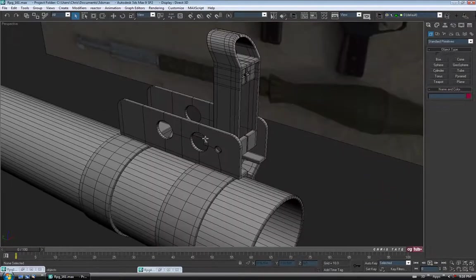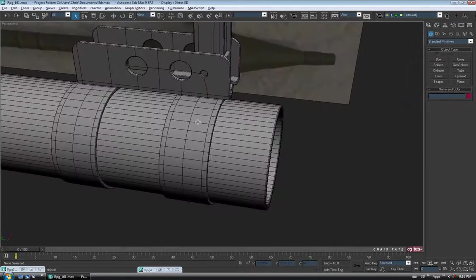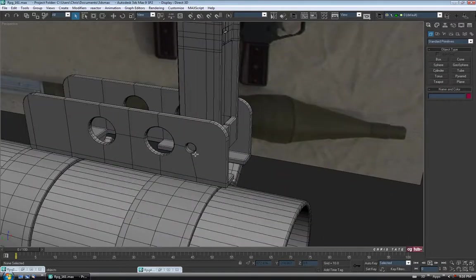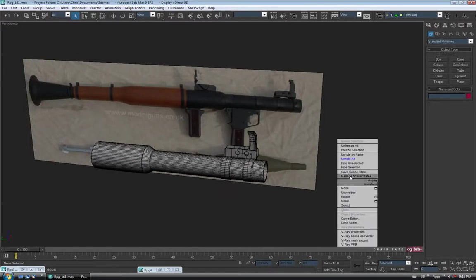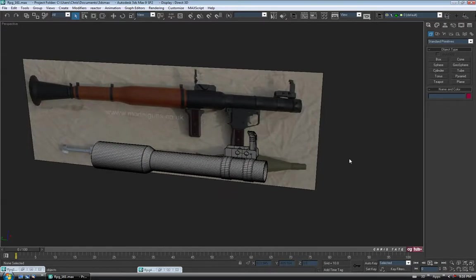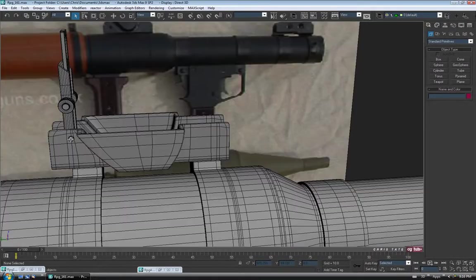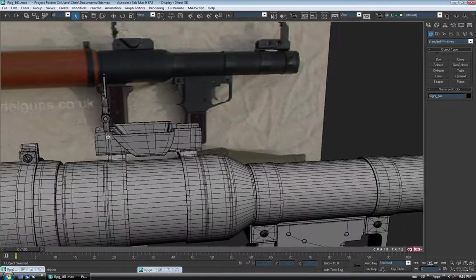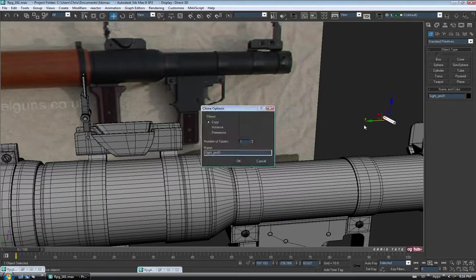So we're almost done. We just got to add the little pin here, and then there's one little piece that goes on the side, and then we'll be done. For the pin, we can probably just grab one from the other site. Let's right click and unhide all. I'm just going to zoom in and steal this little pin piece — shift and drag on the Y. I'm just going to call this iron sight pin, copy and okay.